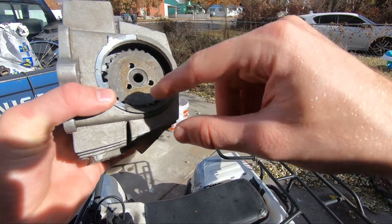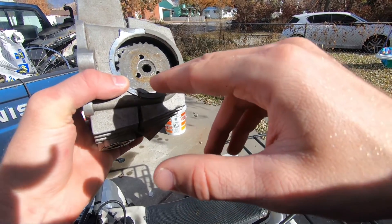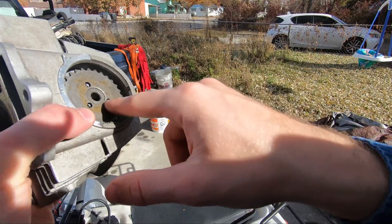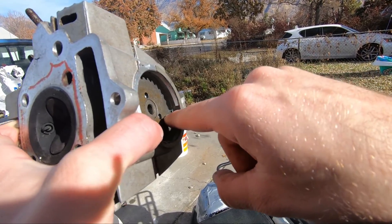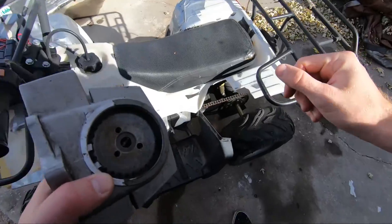On the cam gear here, there's only one orientation it can go on. The spacing on these bolt holes isn't even, so you don't have to worry about that. You put this on, and there's a mark right there on one of the teeth on this gear, and there's also this gap here in the cover.